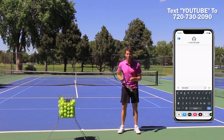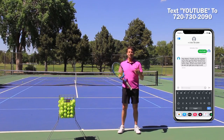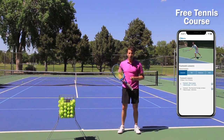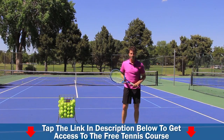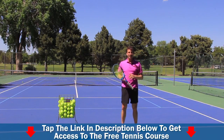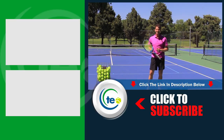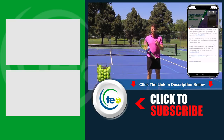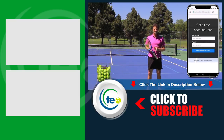You can also type the word YouTube to 720-730-2090 and you're going to get instant login access to this free tennis course. If for some reason you're not on your mobile device, we've got to get you on one — because with a mobile device you can come out on the court, watch the lessons, study, and get better faster. It's all about that mobile learning experience. We'll also include a link where you can download the app and get access. Thanks so much for your time today — make sure you tap the link somewhere in this video or in the description below to get access to that free tennis course.